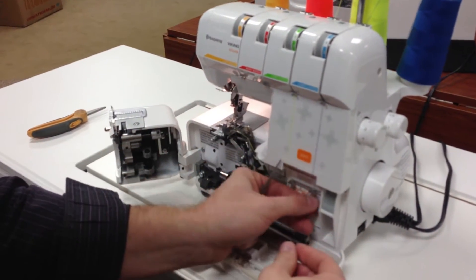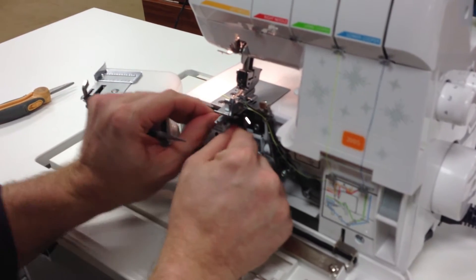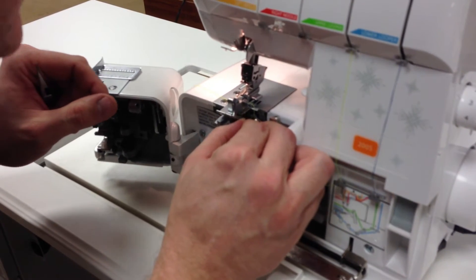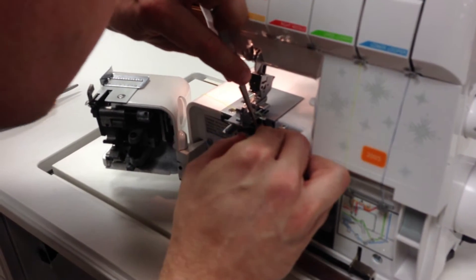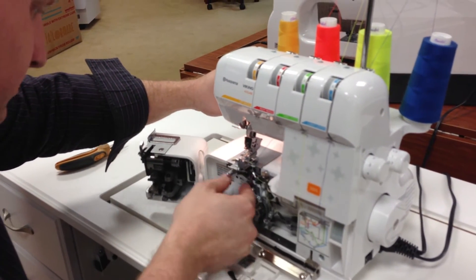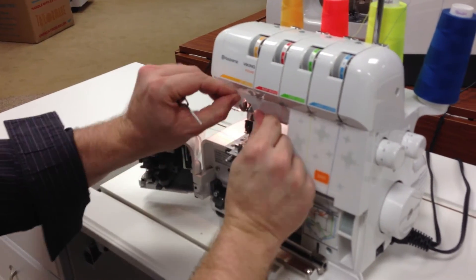That was the easier looper traditionally to thread. This one is the hard one for most people, and you can see that I've been able to ease through that pretty quickly where most people fight and struggle with it. Now I'm having a hard time getting it through the eye of the looper — there we go. But those are really the two hardest steps for most people in threading their serger, and the 200S just makes it so brilliantly easy.